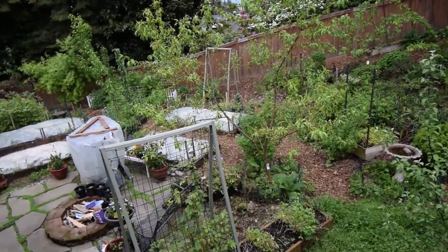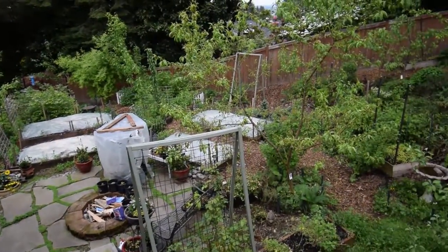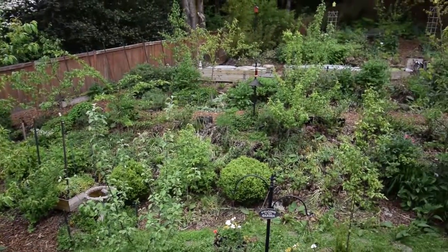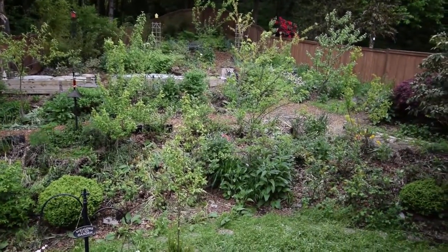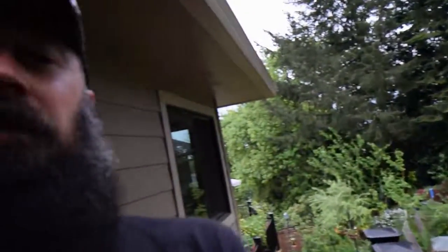You can hear all of the birds and wildlife. I love sitting out here in the mornings and listening to all the birds. All right, that's kind of the update for the backyard. Talk to you guys again — this has been Brian from PNB Homesteading. Have a good week.